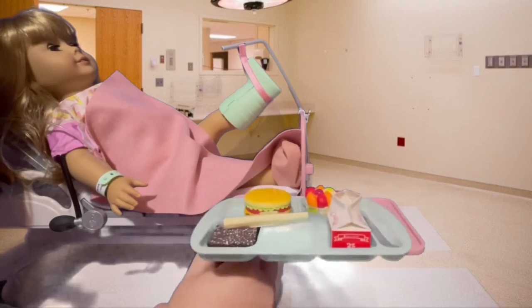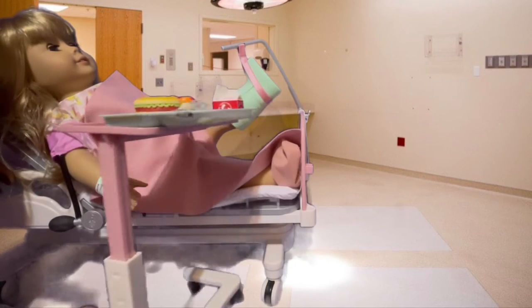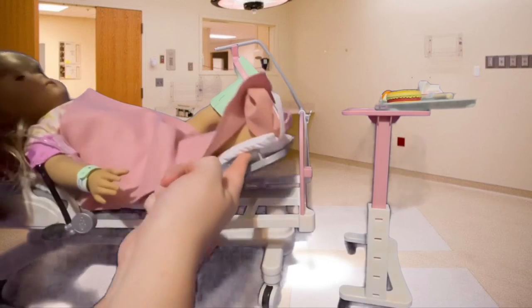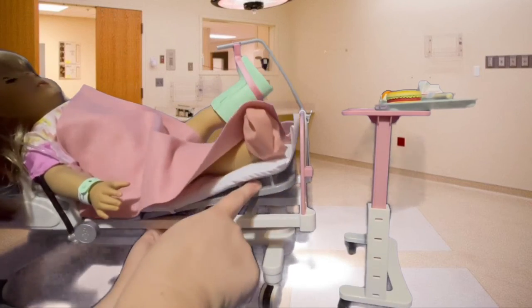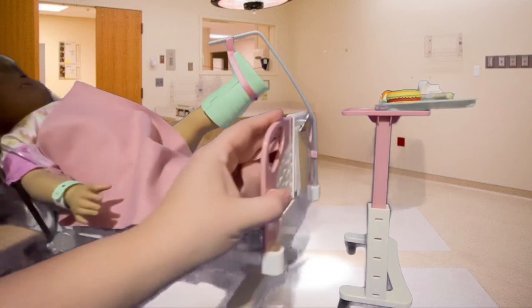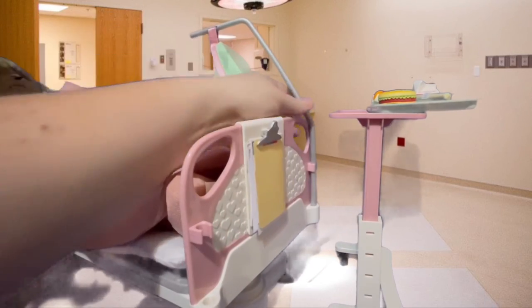The hospital tray table is also adjustable, so it goes up and down and does easily fit over the doll in the bed. The bed itself is also adjustable — both the legs and the head side can raise up and down. I did want to note that the tray on top of the table is one of the AG lunch trays.